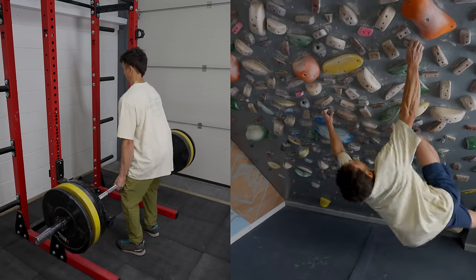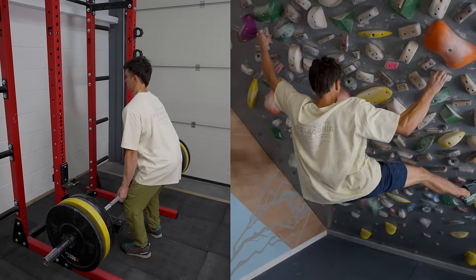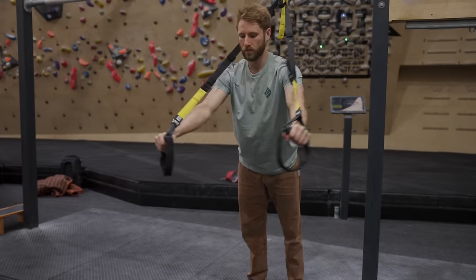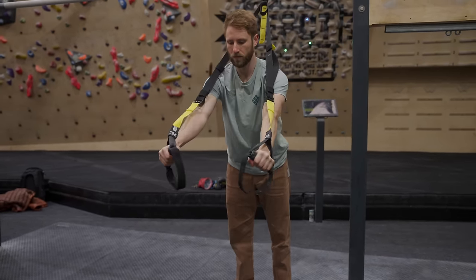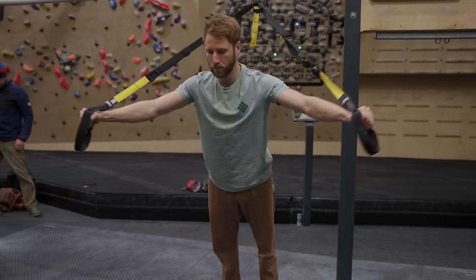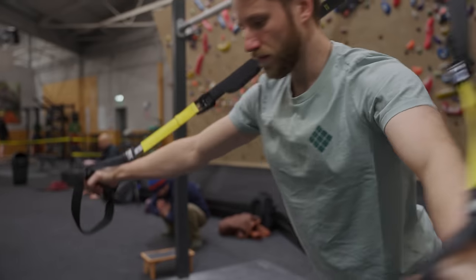To start with, we need to understand a really important principle when it comes to training for any sport: an exercise is not necessarily specific, but the adaptations we get from an exercise is what is specific. Put simply, an exercise doesn't need to look or mimic a movement within the sport for it to be specific, as long as we gain a certain adaptation which is going to benefit our sport.